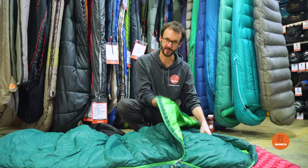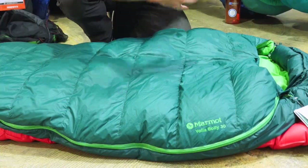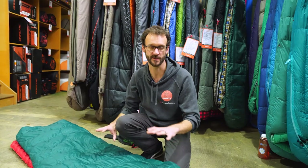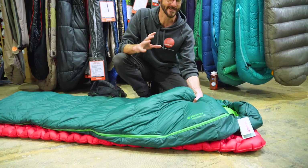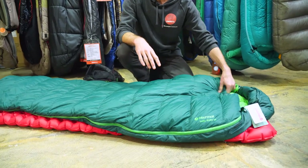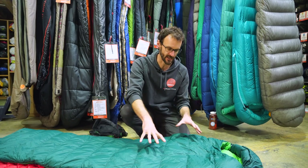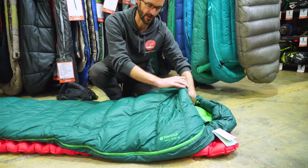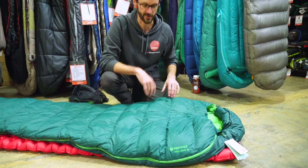This is the Marmot Yolo Bolli Lightweight Sleeping Bag. It's both a sleeping bag and a quilt in one. I'm gonna show you all the features, let's check it out. G'day folks, Ben from Snowys here today with the Yolo Bolli sleeping bag from Marmot. It's quite a unique bag — it's down filled, and it's got this little extra flap of fabric so you can use it as a sleeping bag or draw it out as a quilt as well.